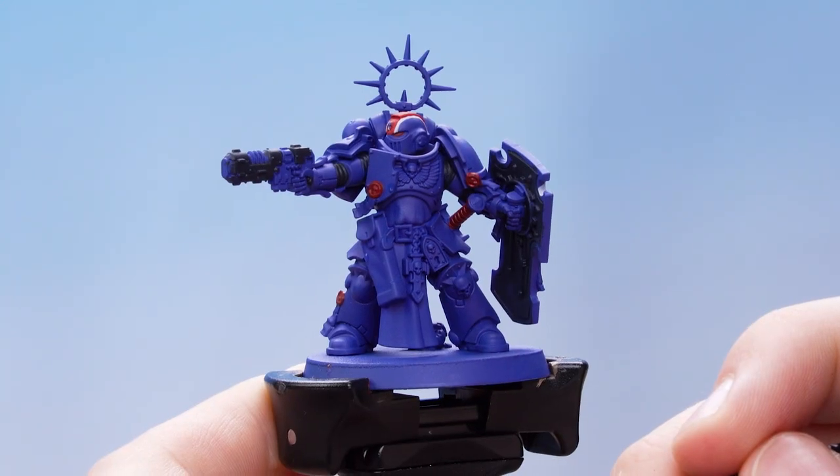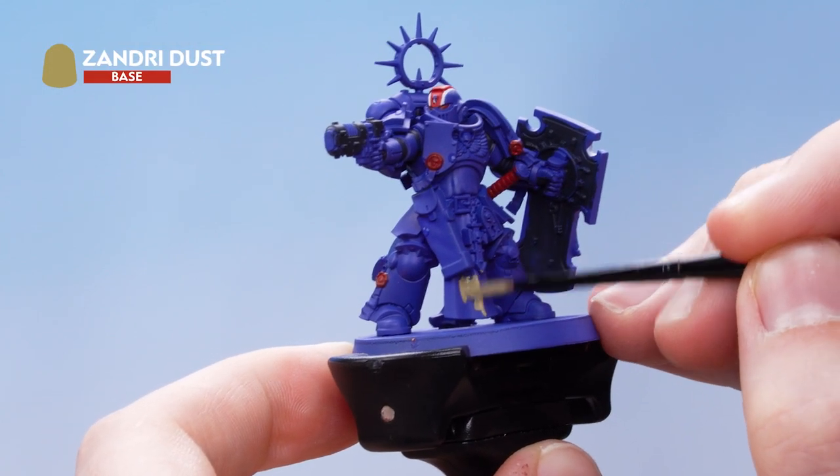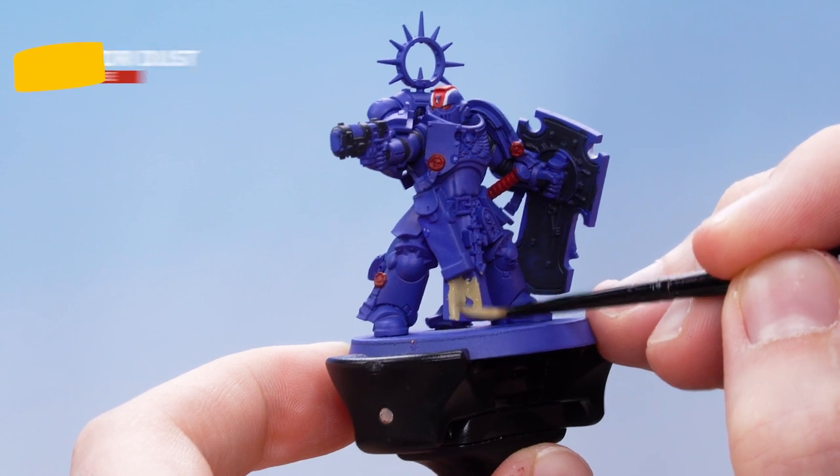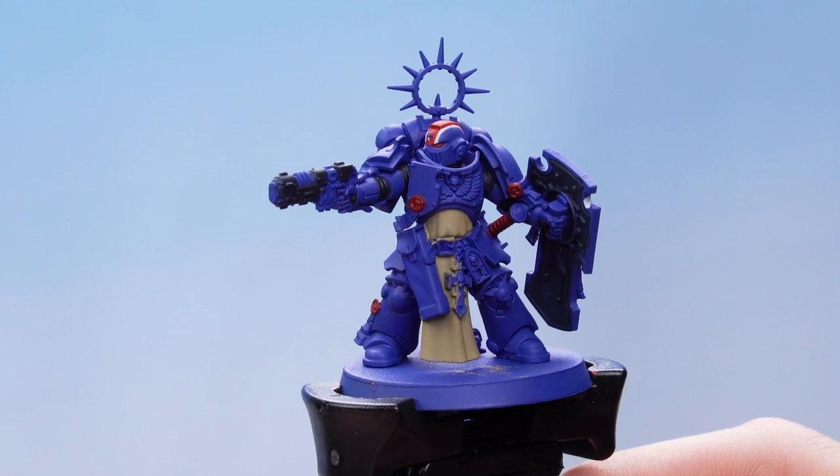With the red details picked out we now need to use Zandri Dust to pick out the tabard. With that stage complete we now need to pick out the rest of the base details.